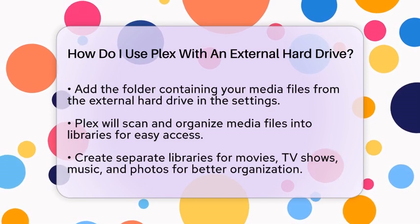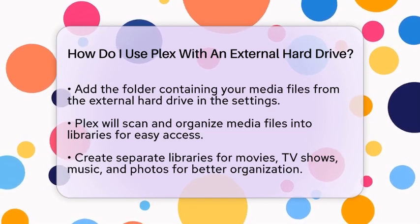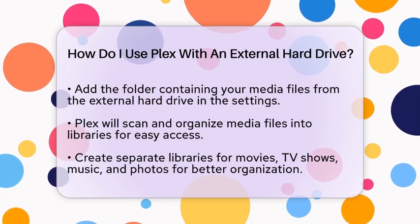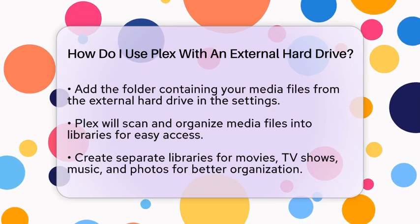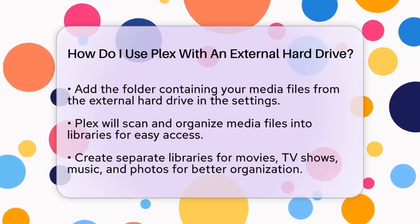This organization makes it easy to find what you want to watch or listen to. Now that your media libraries are set up, you can stream your content to any device that has the Plex app installed. This includes smartphones, tablets, smart televisions, and various streaming devices.